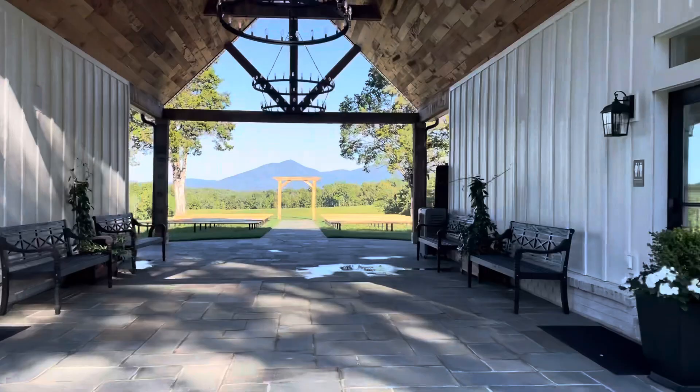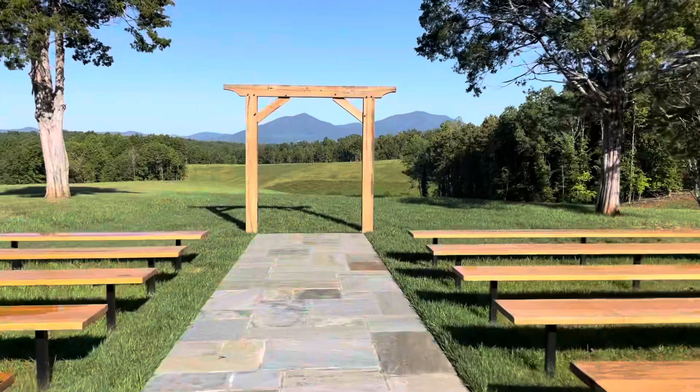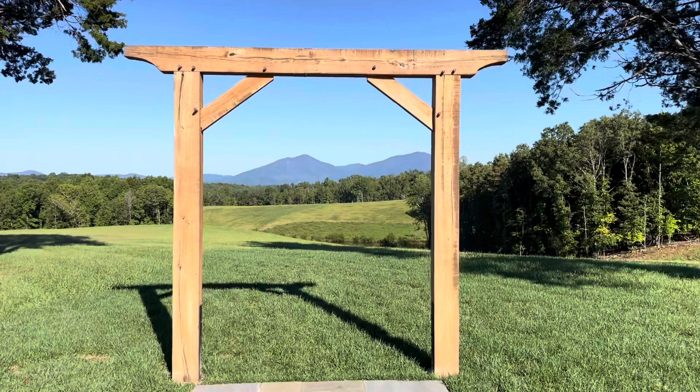Welcome to the channel everyone. Today we are building a timber frame wedding arbor. The arbor is built all out of oak and all out of wood — there are no metal fasteners in it. I'm going to show you how we went from some rough sawn beams into this final product.